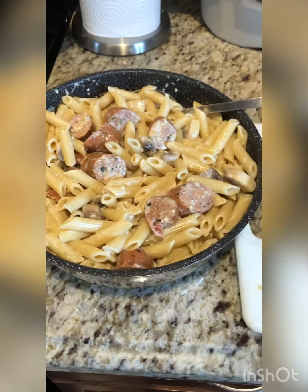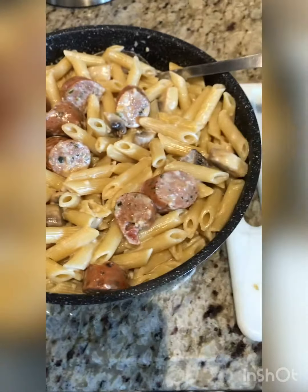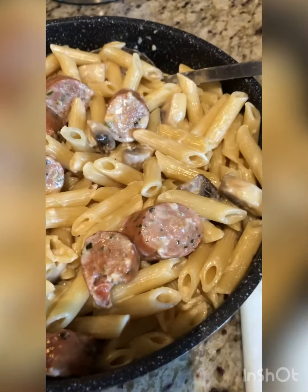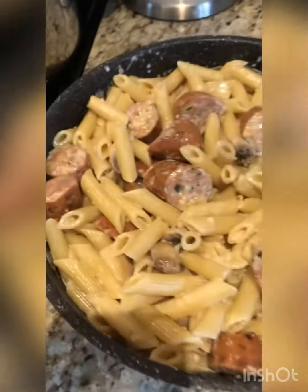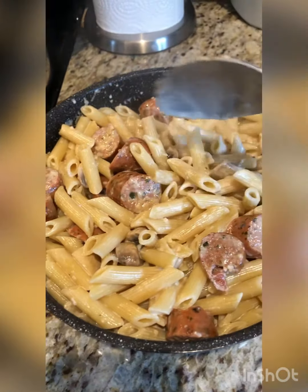Alfredo sauce — that's what I'm making today. I'm trying something really different. What I did was I took the chicken sausage with the mango and jalapeño, and I fried it up with a whole bunch of garlic and with the mushrooms, and I decided to make an alfredo sauce and mix it in.